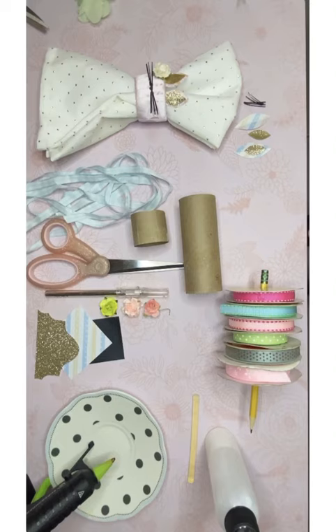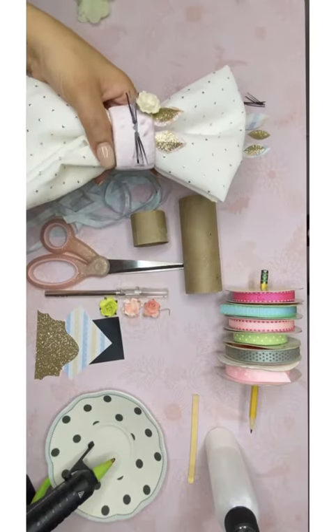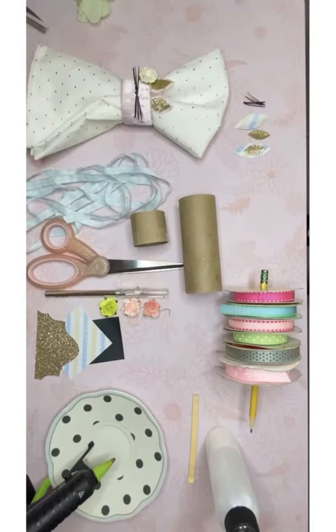Hi guys! Hola chicos y chicas. So this is the tutorial for the Easter napkin ring that I showed you guys the other day. Este es el tutorial del anillo de servilleta que les enseñé el otro día.